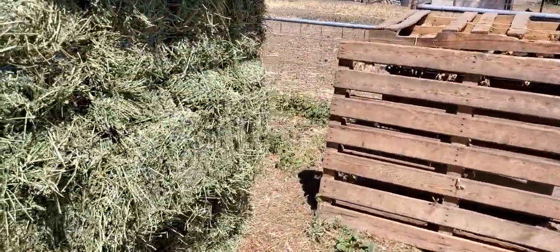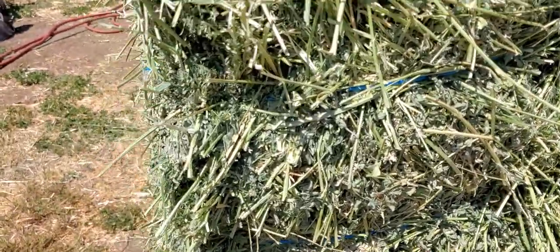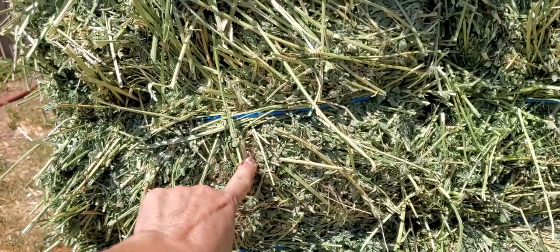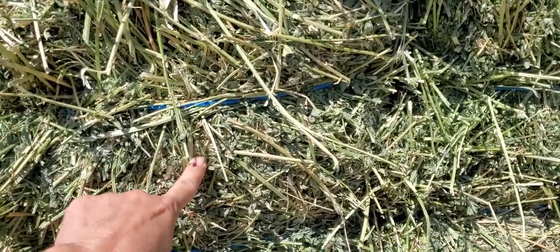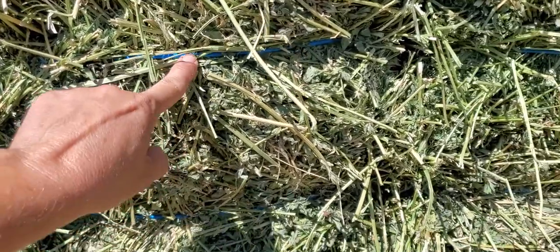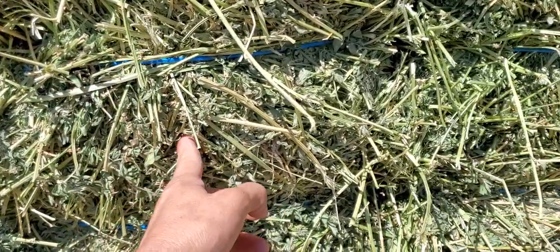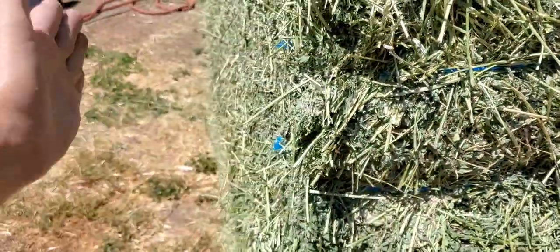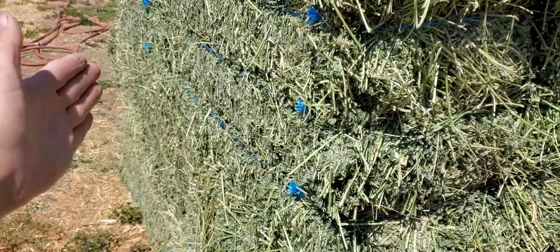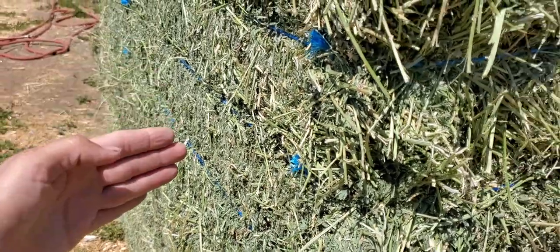My baby goats just got weaned so they all think they're dying. To properly sample the bale, you're going to go in through the butt of a bale, whether it's a big square, small square, two-string, or three-string, so you're going to go in between two strings. These are three-string bales, and I'm going to go in and sample right in the middle through the long direction of the bale, because you want to catch as many flakes, since this is like a 10-foot section of field.